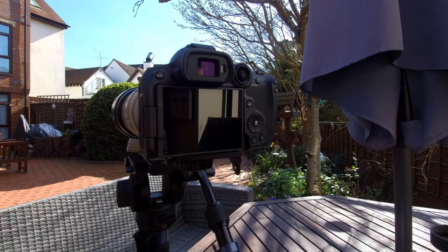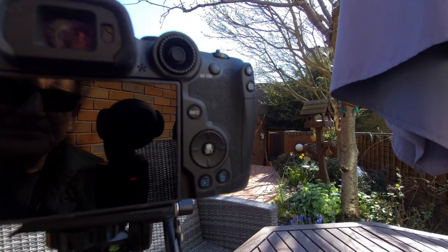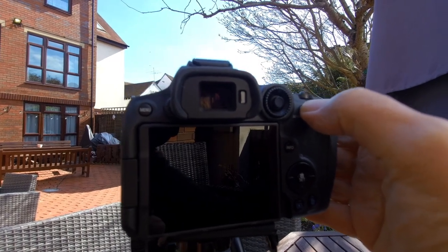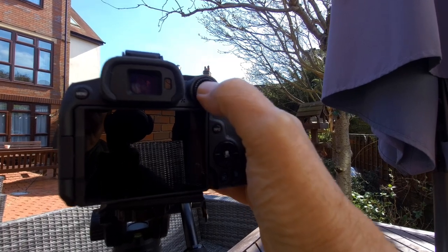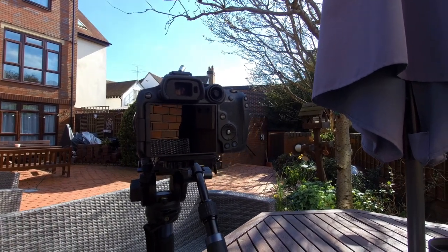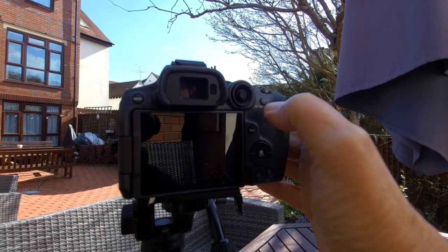First of all, let me just show you the wheels on the back of the camera — it's completely different. All the buttons are in different places. The only item that is the same is your back button focus, which I use quite a lot, so I'm pleased about that. I find that using the back button focus and then using this joystick here, which is right next to it, is a big help.